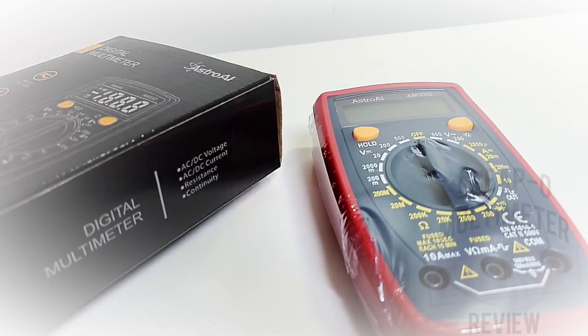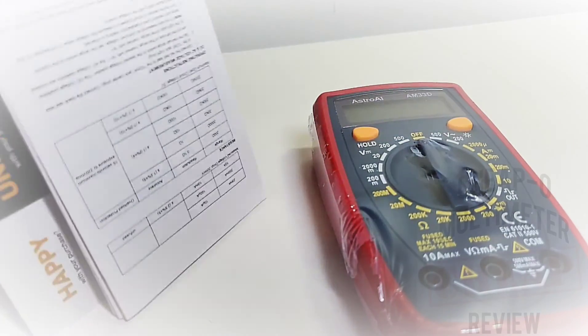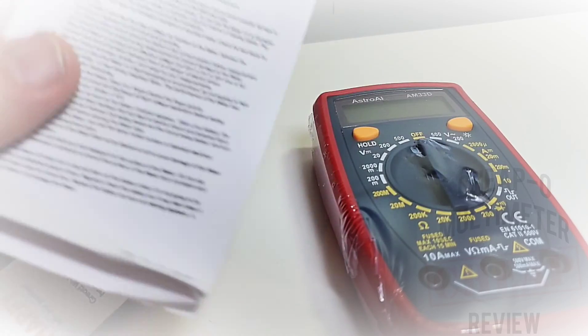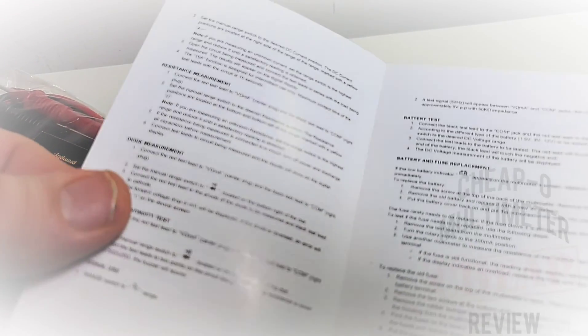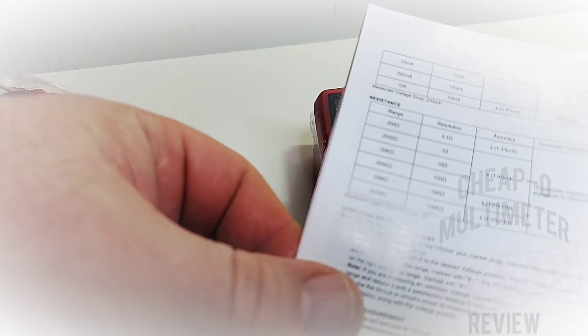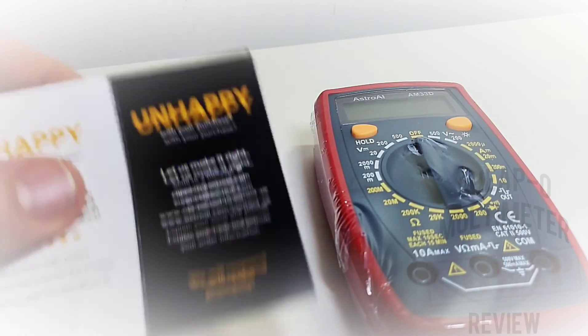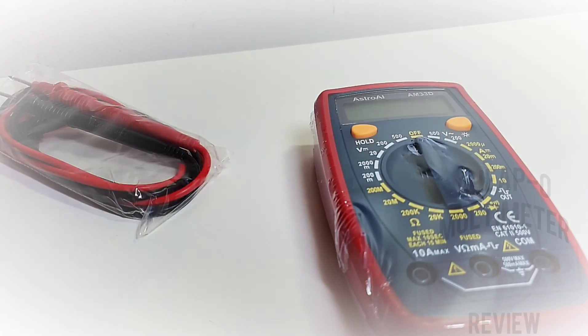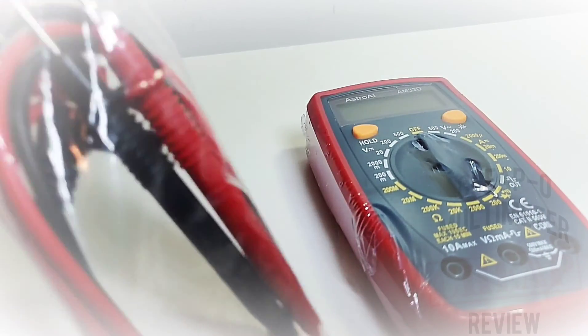Definitely a no-frills meter. Let's see what we get in the box. We get our instruction booklet — not much going on here, it's a pretty basic meter, but everything you need to know is there in a crunch. We also get our happy/unhappy card — what the heck is that — and of course we get our test leads.